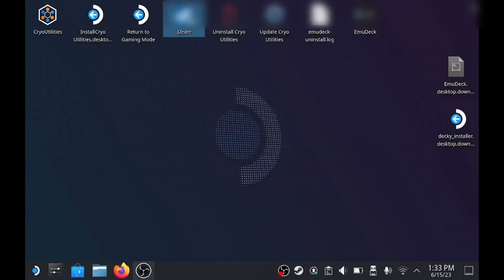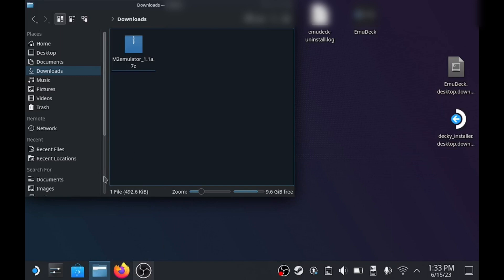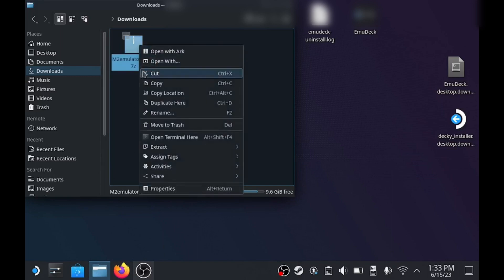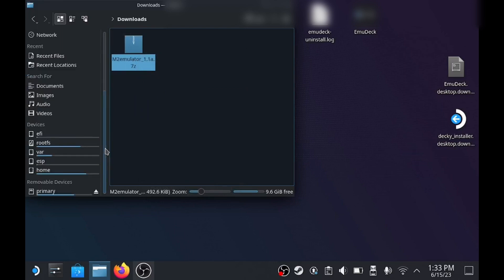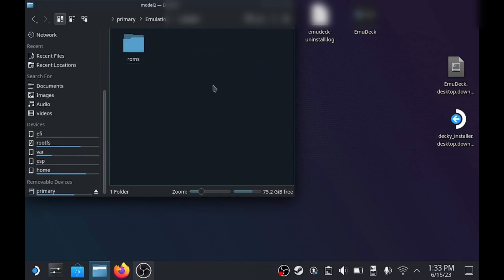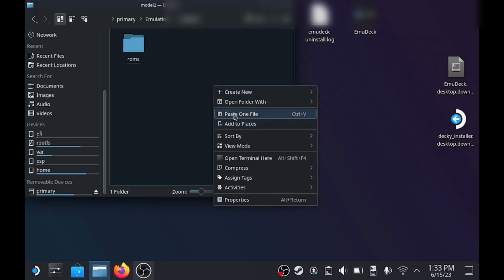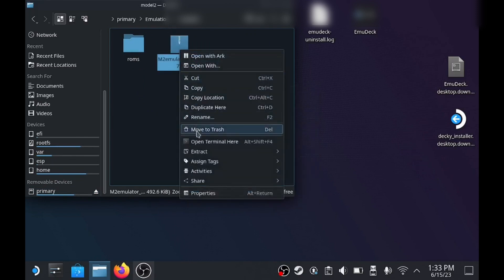Once everything's done with ProtonTrix, you can go back to the downloads folder and just move the file to wherever you want to put it. I'm running it on my SD card so I'll just copy it into the directory that I've made for it. Once you've moved it to the location you want, just extract the file — choose extract here.